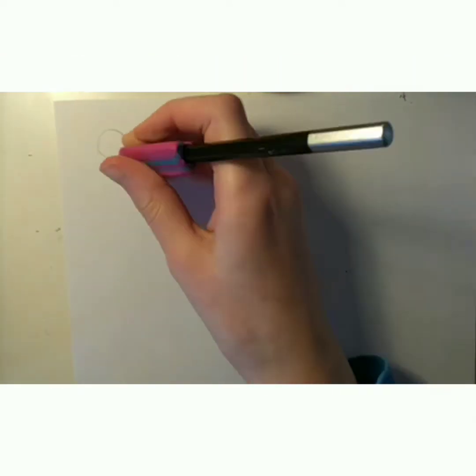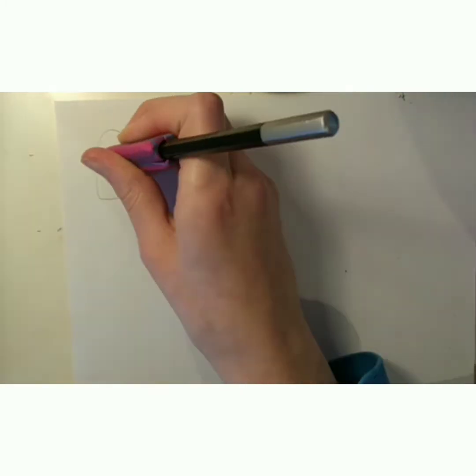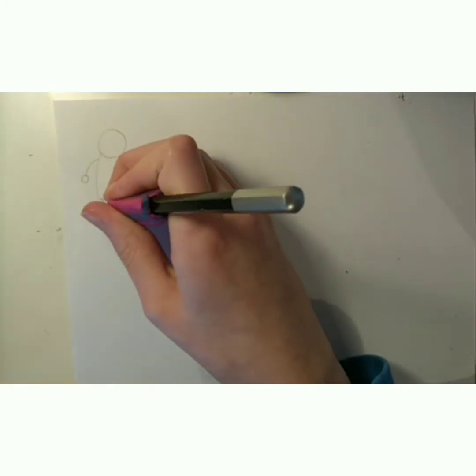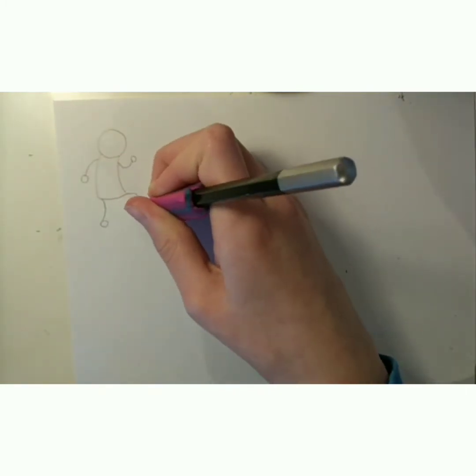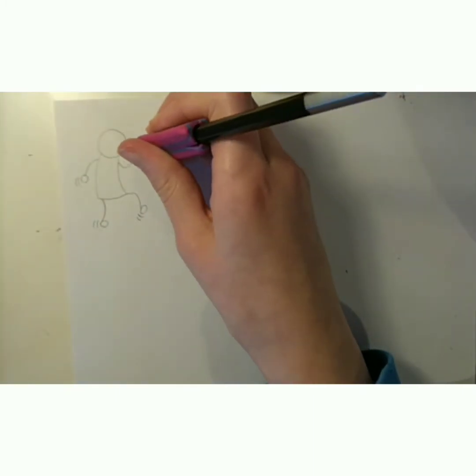Our first one is quite simple — just a walking pose. A circle for the head and a rectangle that's slightly tilted to the right for the body, and then one arm forward, one arm back, and the same with the feet.